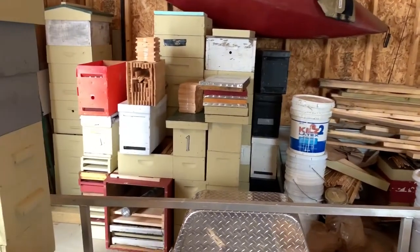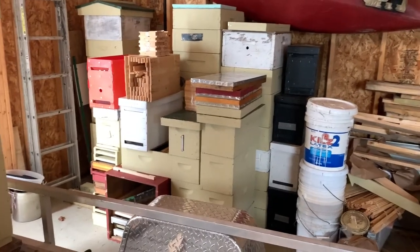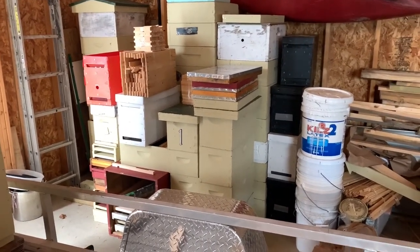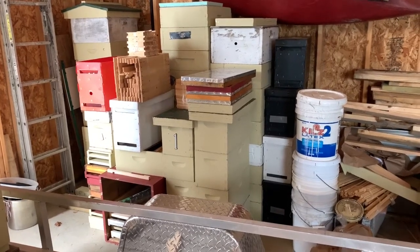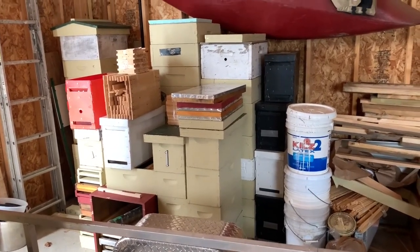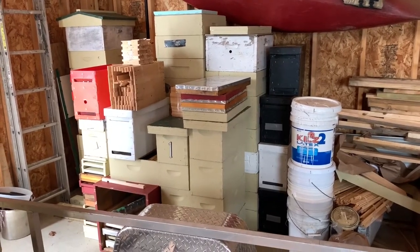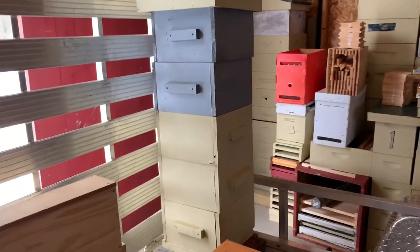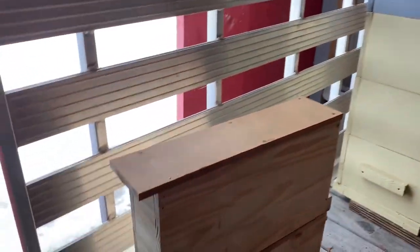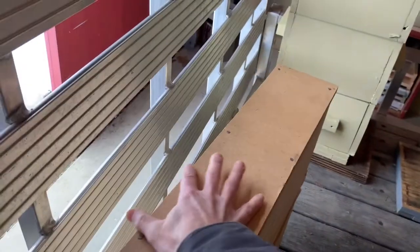In the barn — this is basically all my equipment. I'm running nine hives going into the winter, but I'm prepared to go up to about twice that next year. I've got five-frame boxes, ten-frame deeps, and honey supers. One of the other things I've been getting ready for is queen rearing this year.